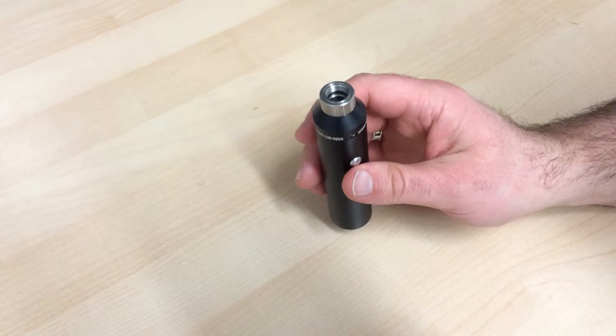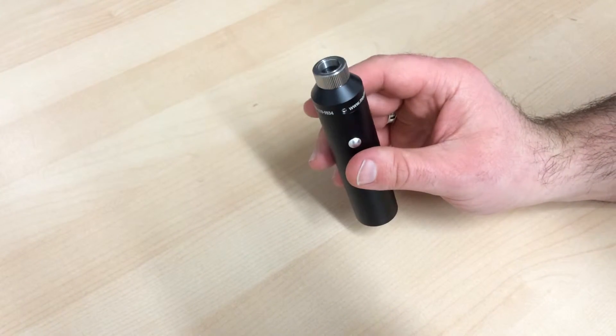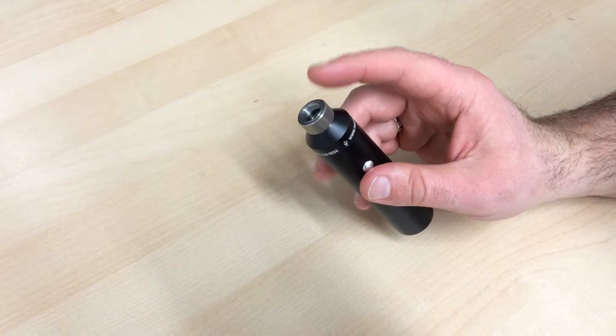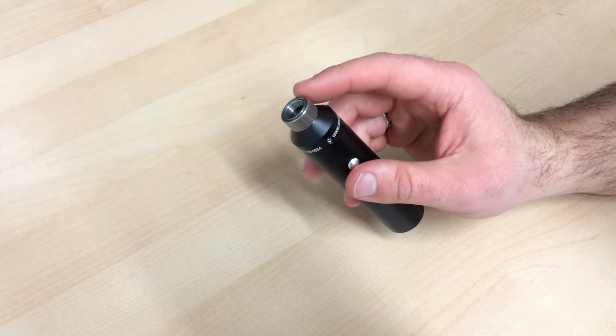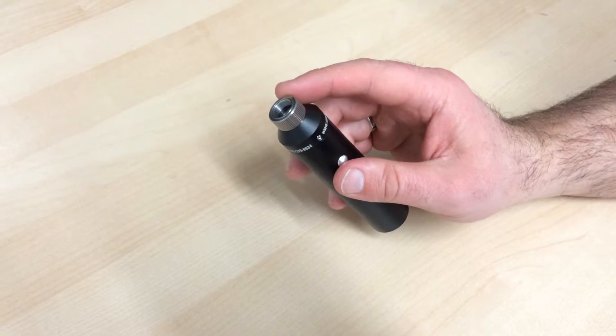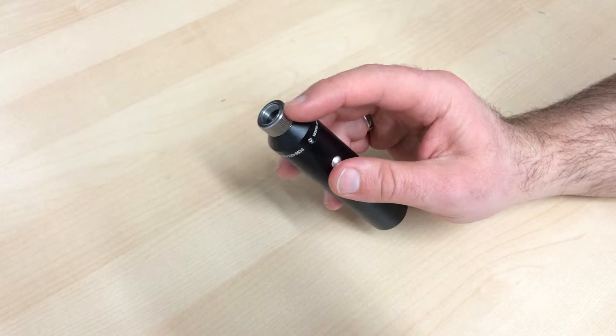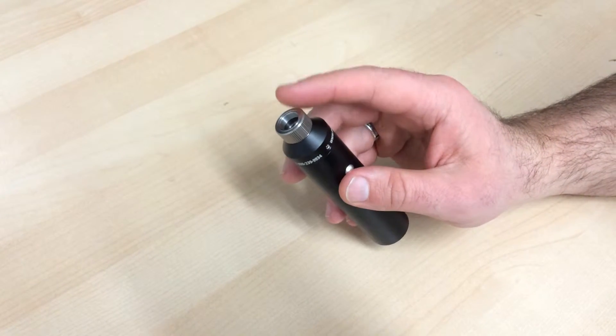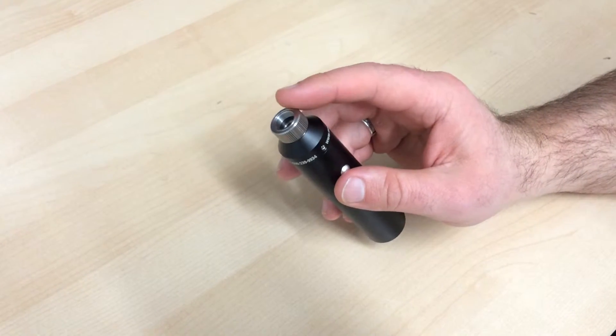With the power button, there are some features that you can do with that, so we'll go over those in a second. The connection on the top is for all of our rigid scopes and a lot of our flexible fiber scopes. You can also get these in a clamp system so that you can connect them to Olympus or other types of gastroscopes or light cables. We also do have some adapters for Wolf and Storoscopes as well.